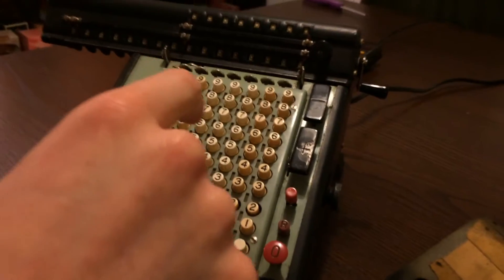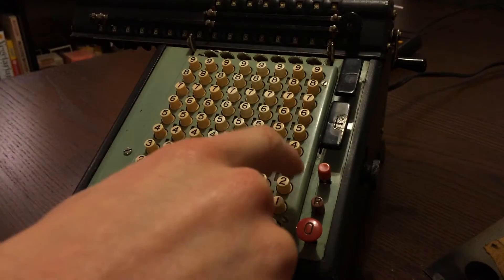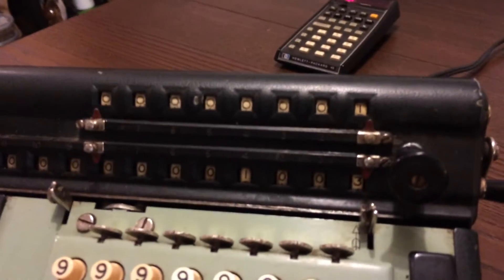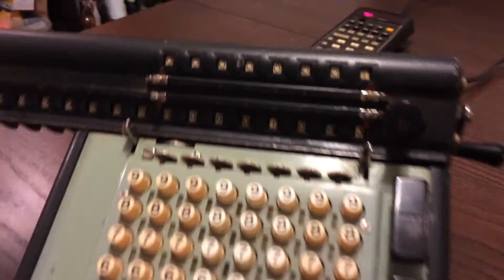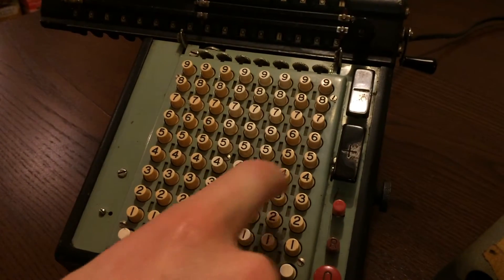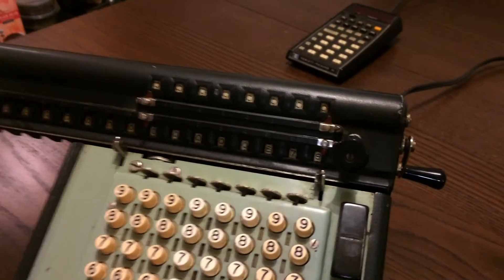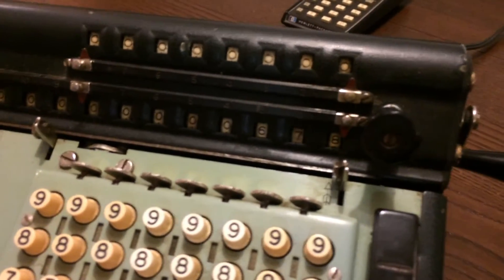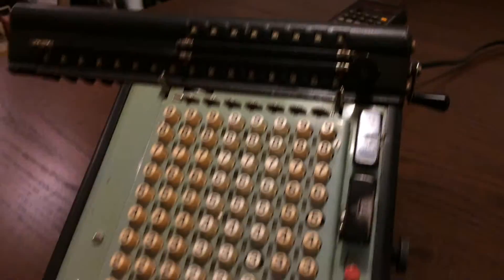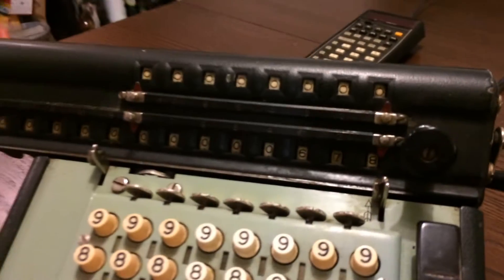Now we're going to do some subtraction. We enter the number we got before, which is 1003. We see it there with one operand. Then we subtract one of the numbers we had before — 325 — and hit the minus button. We get 678. The counter now shows zero operands because we went from one to zero as we subtracted.